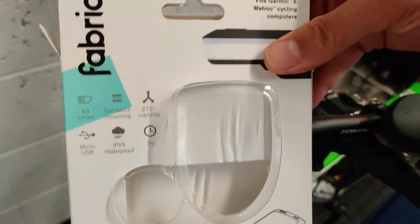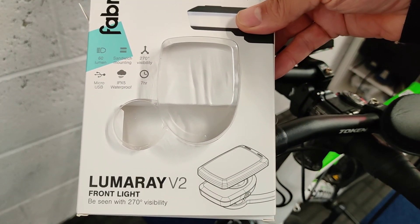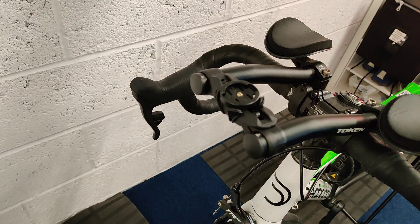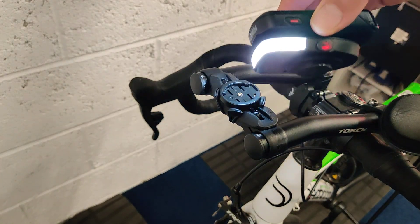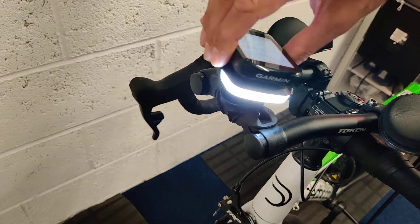This is the box for the pancake light — it's called a Fabric Luma Ray version 2 lamp. It's a relatively low light at 60 or 70 lumens, which sits on the front of your bicycle as a constant light. There are also flashing modes, but I like it to be a constant light, just like a car.